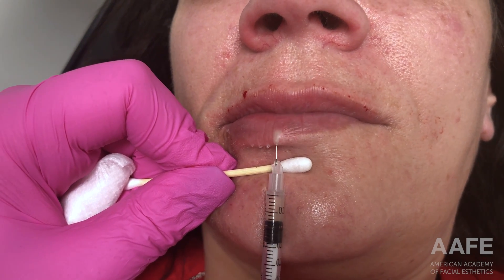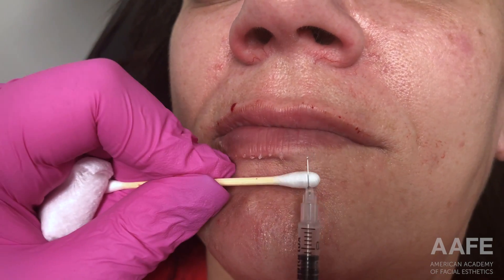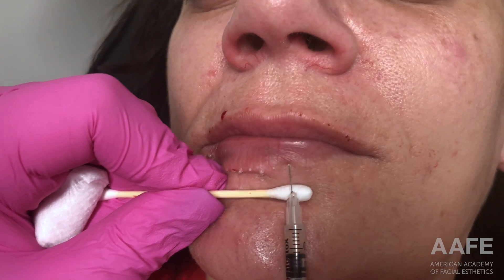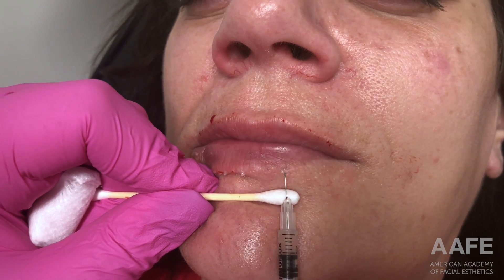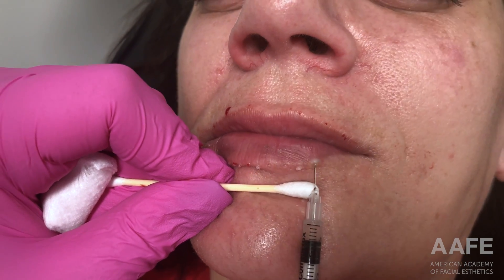Most patients enjoy more lip show over projection because it tends to be a little more natural appearing. That's why on this patient I'm also utilizing the AFE right-angle technique all across the bottom lip as well, to really help pull down the lip, give more of a pouty appearance, and add more shape and height to that lip.